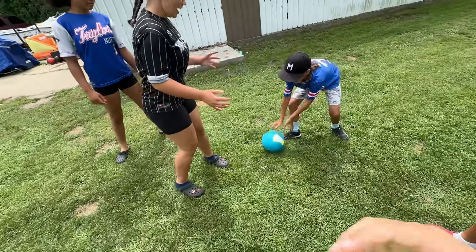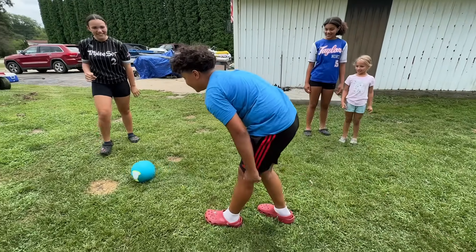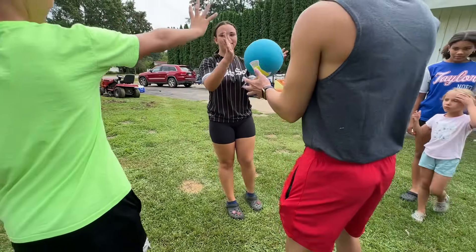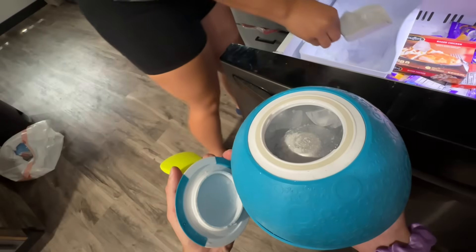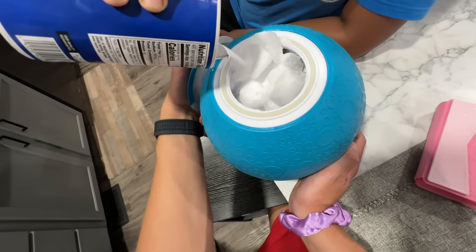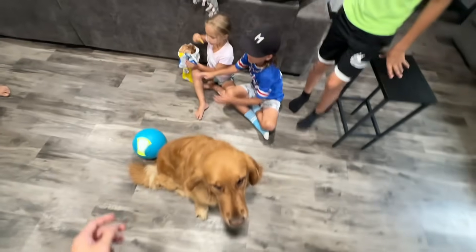I'm not sure if you know what it's like to have a big family, but it's really hard to get everyone to agree to do something together. It honestly makes me so happy that in a moment like this I got all the kids — the oldest to the youngest — to come together and play and be happy and have fun and laughs, and maybe a couple tears and a few drops of blood, but we all had a great time and I'm so thankful for that.